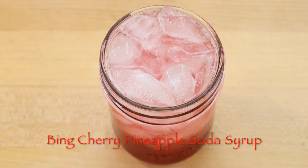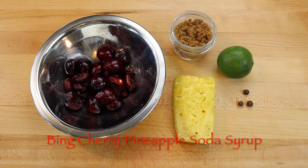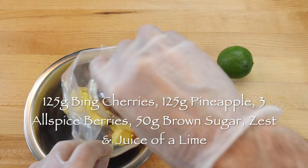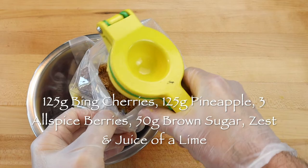To make Bing Cherry Pineapple Soda Syrup, add to a food saver or Ziploc-style bag 125 grams of pitted Bing cherries, 125 grams of pineapple, three allspice berries, 50 grams of brown sugar, and the zest and juice of a lime.